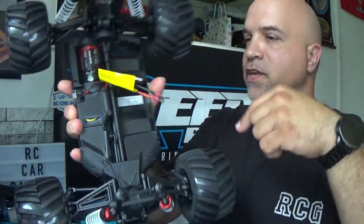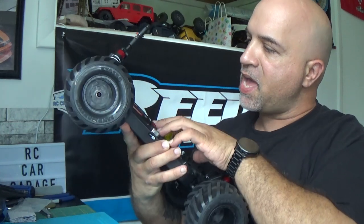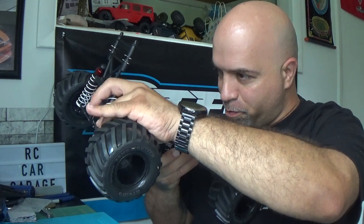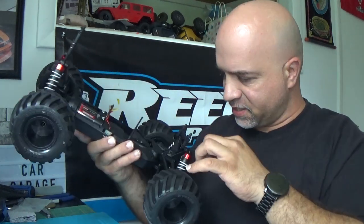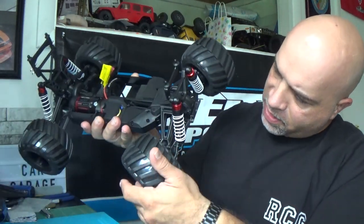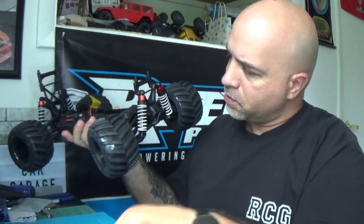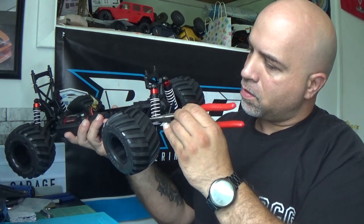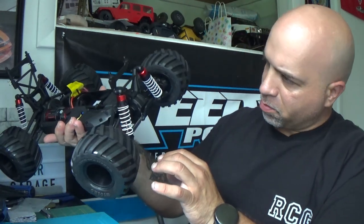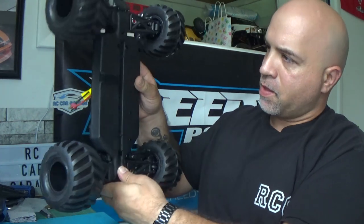We've got a prop shaft running down the center from the trans to the back. The motor is the G14L. The dog bones — checking them — we've got metal dog bones with plastic cups. This thing just looks absolutely awesome.